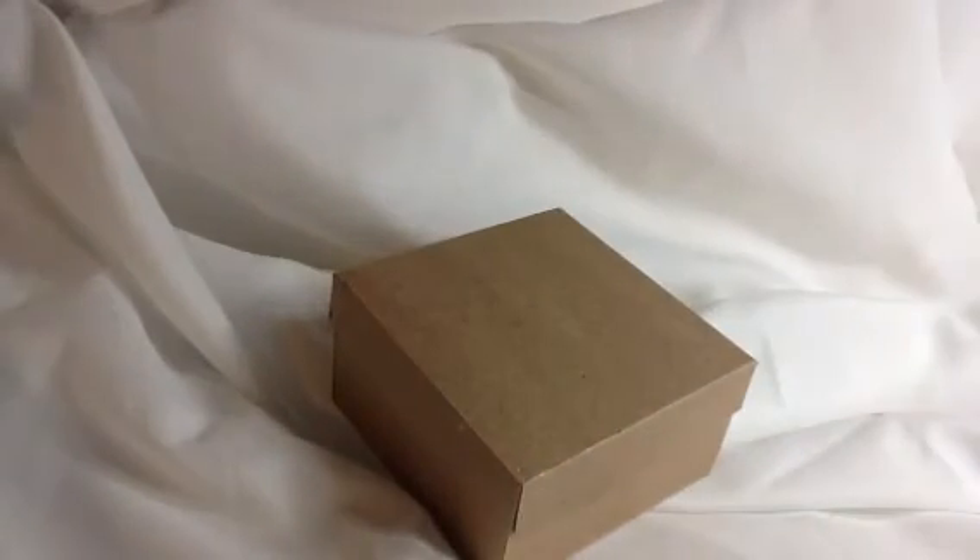I wanted to do a video response to Scrap the World's Friday Favorites from this past Friday, during the three and a quarter by three and a quarter cards, envelopes, and box. Here is my box — this is just a prototype I haven't decorated yet, because I'm actually going to use these cards myself. I'm not going to give these away.